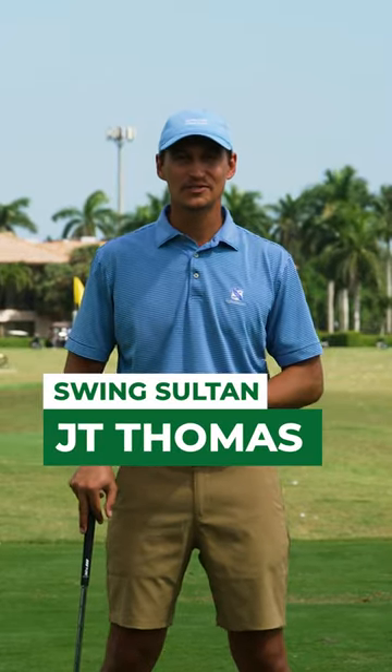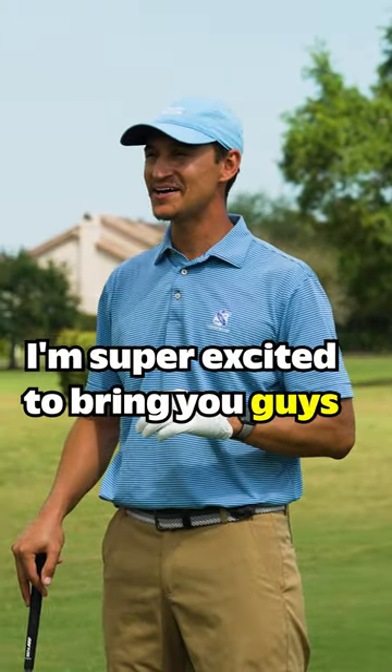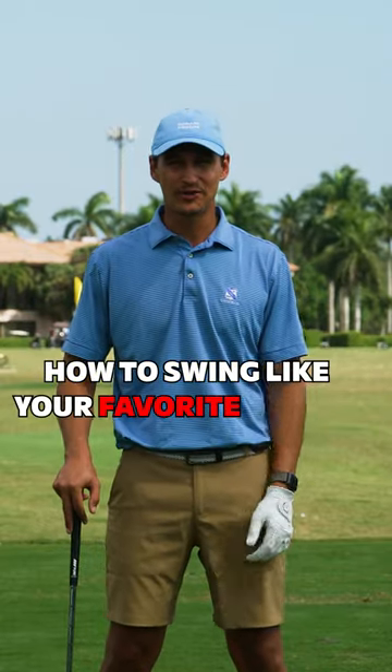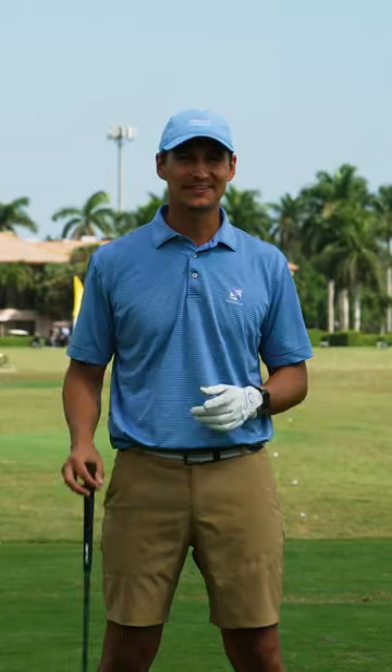My name is JT Thomas here with Performance Golf. I'm super excited to bring you guys the first introduction of our how-to series: how to swing like your favorite golfer. And you know who we're going to start with — Tiger Woods.